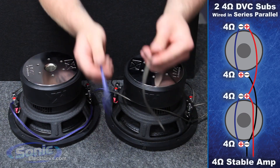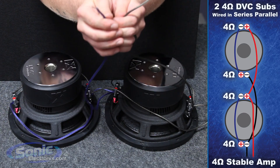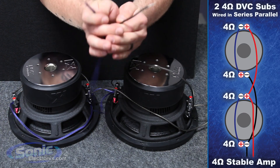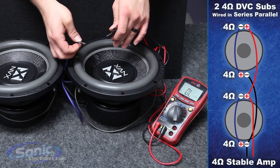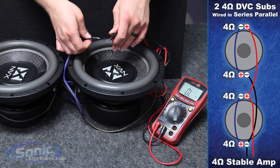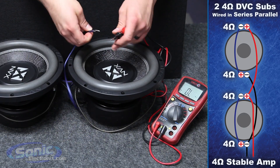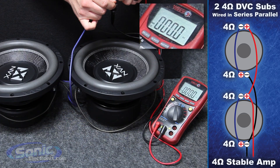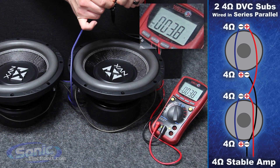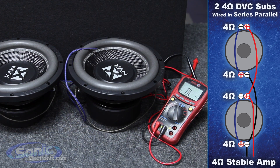We now have two leads which will end up going to our box terminal on the inside of the enclosure. Once we've successfully wired the woofers in series-parallel, it's time to double-check our work with the multimeter to verify that we have a 4-ohm reading. Attach the speaker leads to our test leads on the meter — and there we have a reading right around 4 ohms. That's how we wired two dual 4-ohm subs in series-parallel to equal a final impedance of 4 ohms.